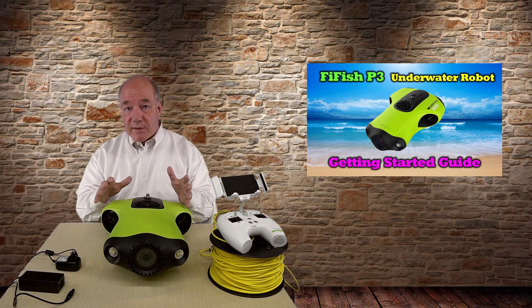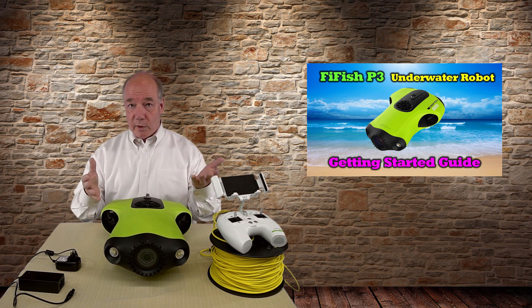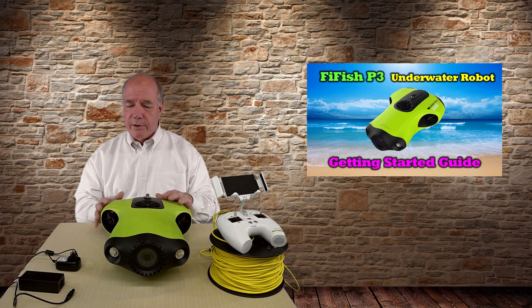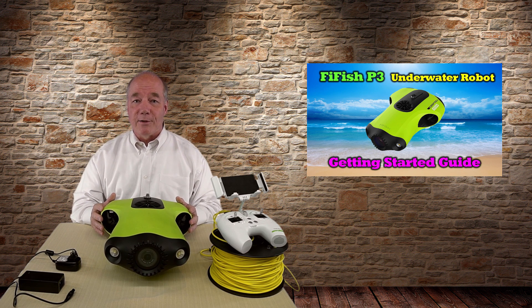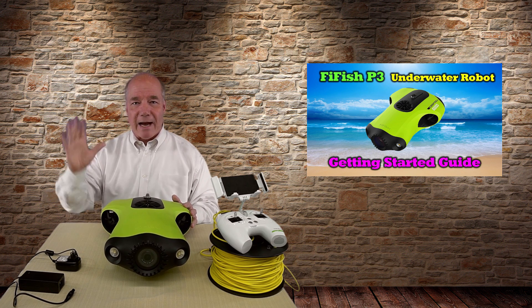That's pretty much it for today. If I've missed anything or you have questions, please drop them in the comments below and I promise to get back to you as quickly as I can. If you've enjoyed the clip, stop back soon — I'll have more content about the software and some comparisons with other submersibles. Thanks an awful lot for watching and, as always, happy swimming.